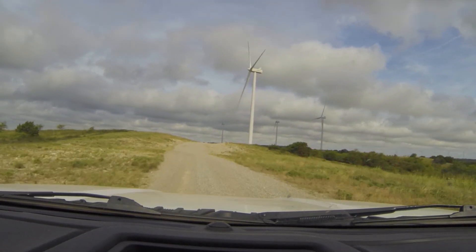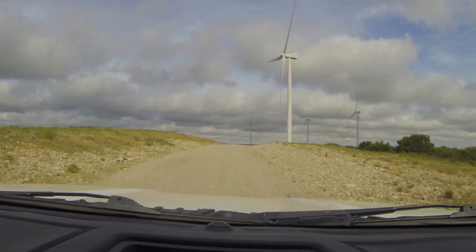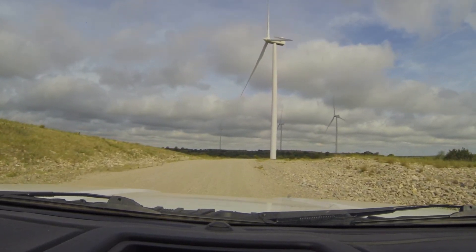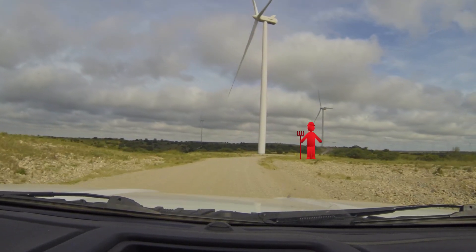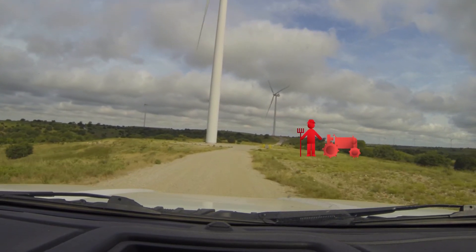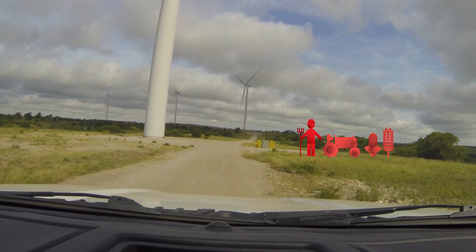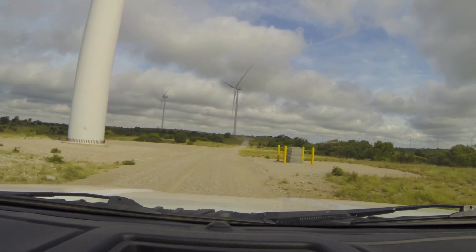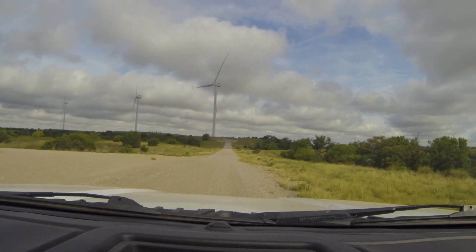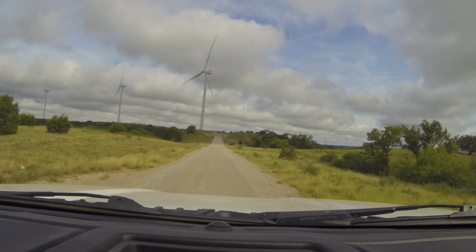We've paid more than 3.2 million dollars straight to local landowners for leasing their land for turbines and other uses around the wind farm. These landowners get that stable income from us, but they can still keep using their land for other purposes too. We also hire local contractors as much as possible for any construction and maintenance work here at the wind farm, supporting local businesses and the economy as well.